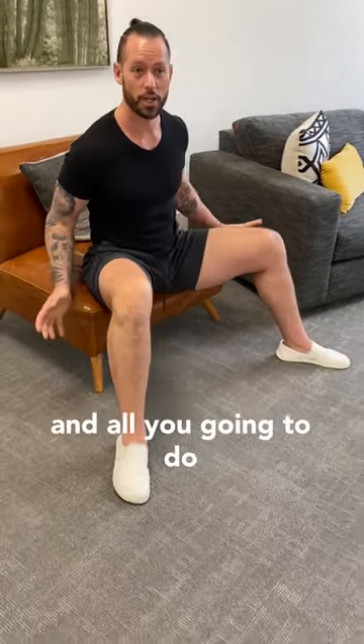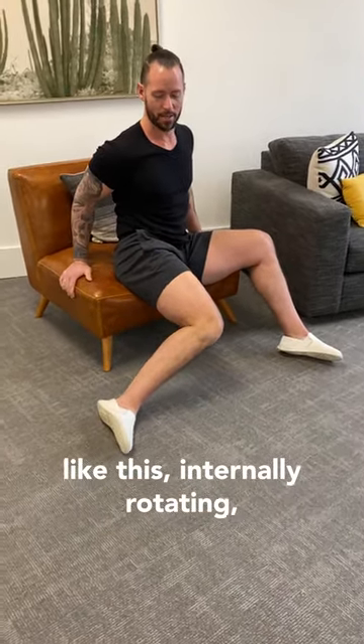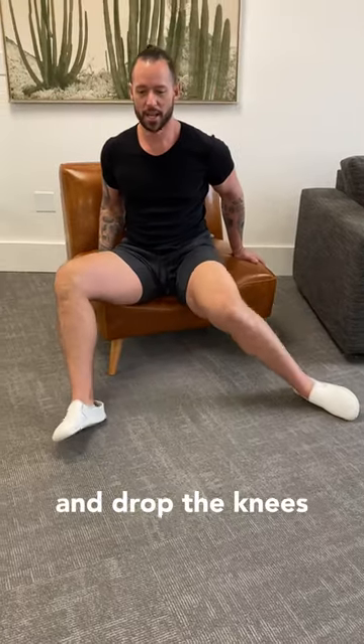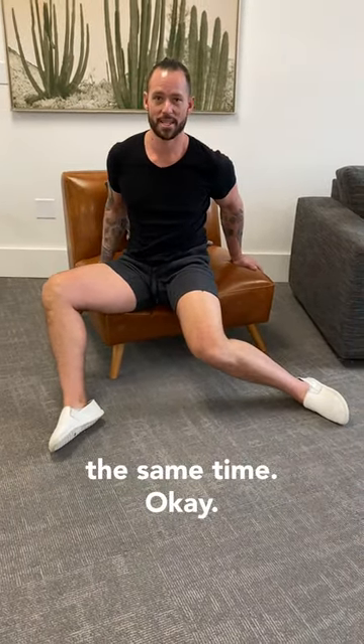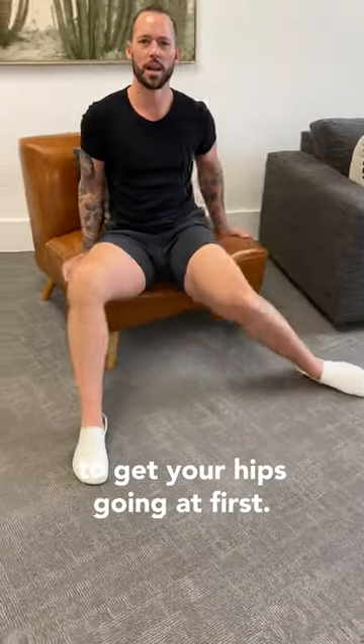You can start by sitting in a chair if you're a beginner. Hands on the chair, you're gonna drop the knees to the side like this — internally rotating — and then you're gonna rotate to the other side, drop the knees, and try to externally rotate at the same time. This is probably gonna feel pretty easy for you, but it's a great way to get your hips going at first.